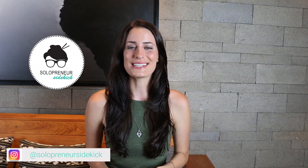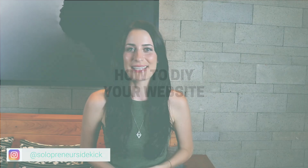Hey guys, welcome to my channel. My name is Louise of solopreneursidekick.com and in this video I'm going to give you an overview of the steps you need to take to DIY your website.